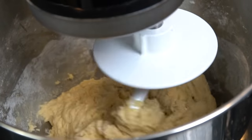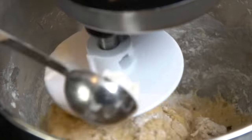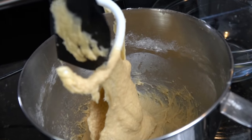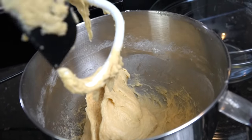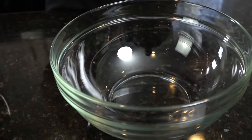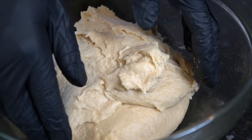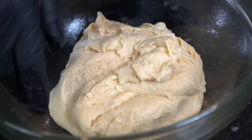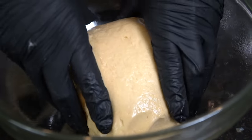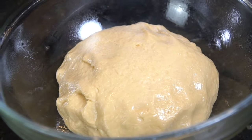If it is a little too sticky, that's what the extra half cup of flour is for — add it a little bit at a time. I ended up using about two tablespoons and the consistency is absolutely perfect. Scrape the dough off the hook, spray a mixing bowl with cooking spray, form the dough into a ball, place it in the bowl, cover it with a towel, and let it sit for about 30 minutes to rise.